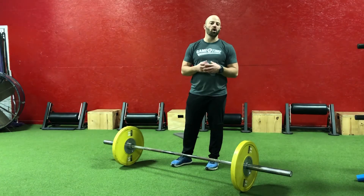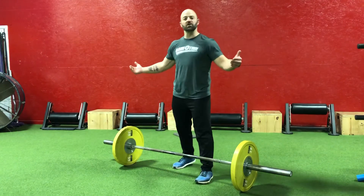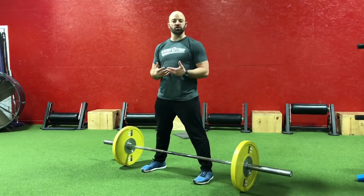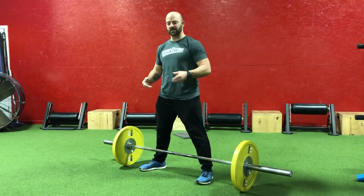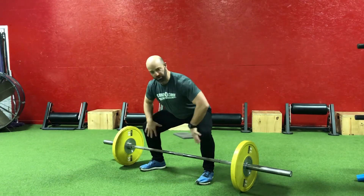For the barbell sumo deadlift exercise, we want to set up with a wider than shoulder width stance so that the bar is just over our shoelaces or the knot in your shoestring. From this position we're going to toe out a little bit, hinge in our hips, let our arms fall to the inside and push our knees out.